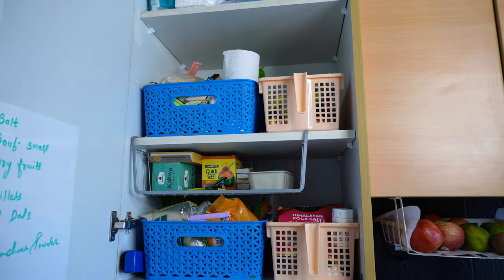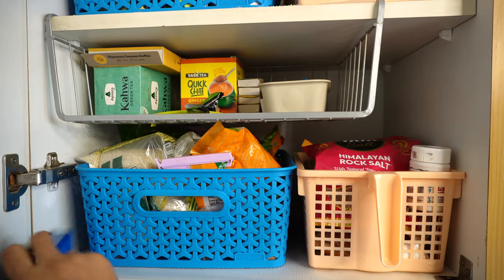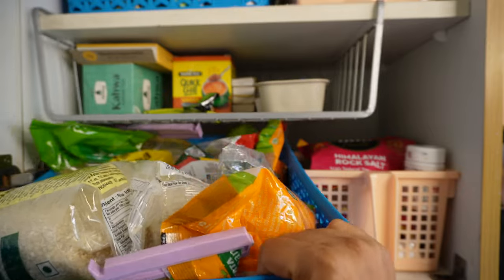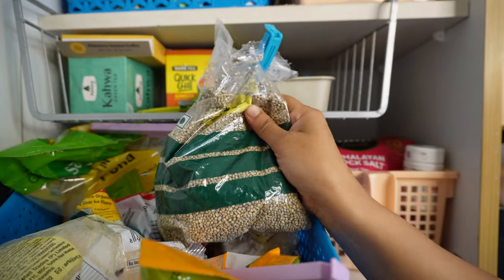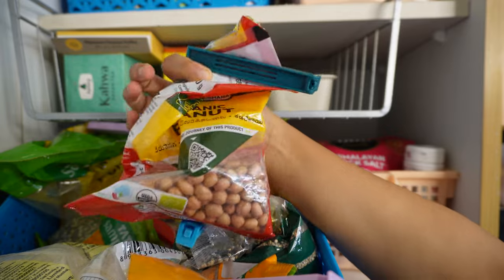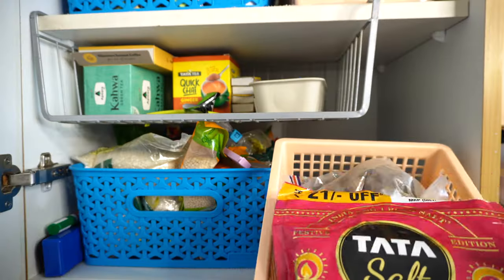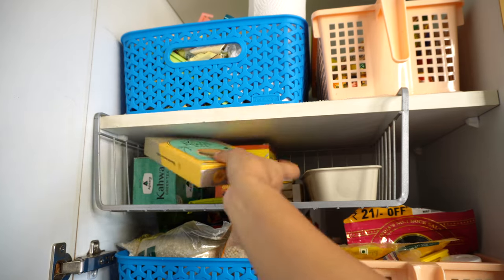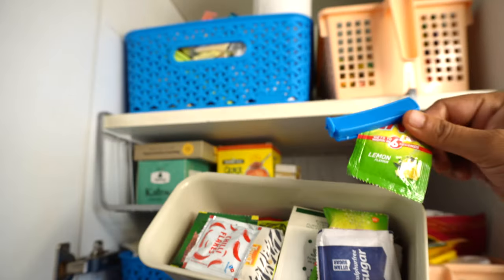Now we'll look at the opposite section, starting with the tall unit which acts as a pantry and space for storing extra groceries. In the first shelf I've kept a marker and a duster to note important items. In both blue baskets I've stored extra pulses, grains, and breakfast needs, and used clippers to make packets airtight. I even store items for which I haven't assigned containers yet. In the orange basket I've stored all the extra spices.